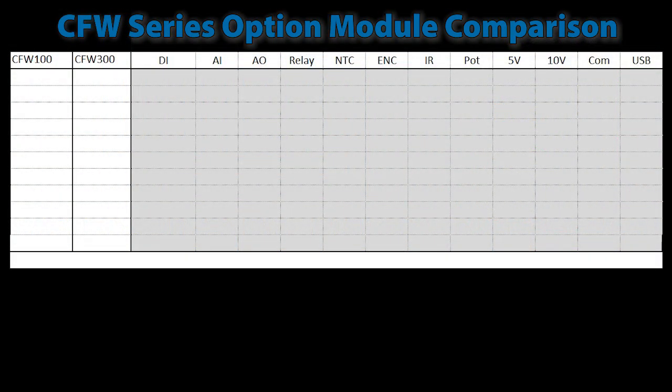Knowing the capabilities of the CFW100 and CFW300 variable frequency drives I/O and communications options will help you decide which drive is right for you. Options that only apply to the CFW100 will be in blue, options that apply only to the CFW300 will be in yellow, and any options that apply to both drives will be green.